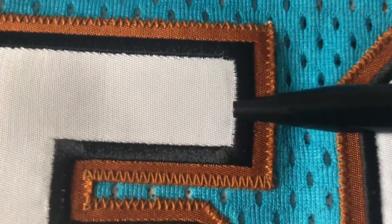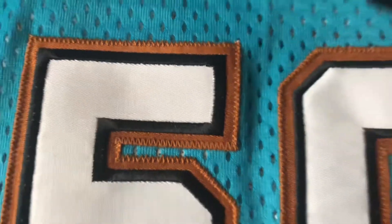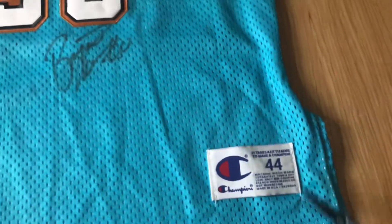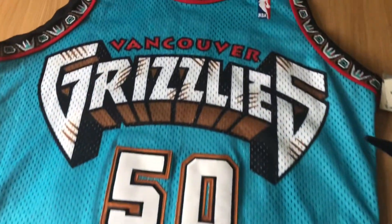Number 50 is Big Country. You can see it's one stitching — got the white on the black, and then that sits on the brown which is stitched onto the jersey. Then you got the job tag here: Champion, size 44.